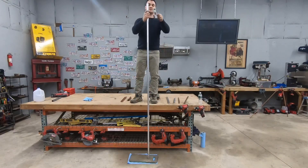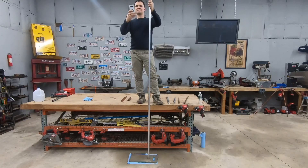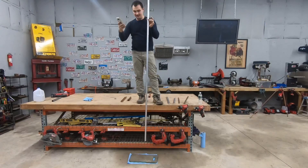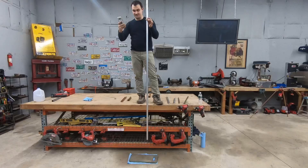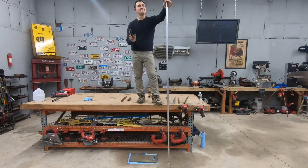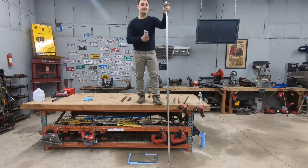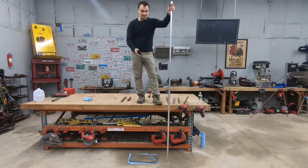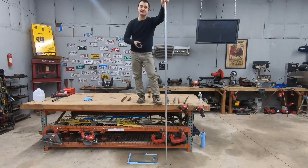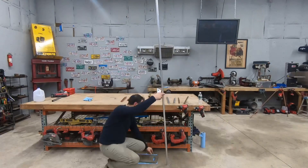Now we're going to put the magnet down the aluminum pipe and time it. Ready, set, go — as I'm talking to you, it's a long pipe, five seconds, six seconds, it's still not out... there we go — 17.5 seconds! This is not a joke. We're talking about three-quarters of a second free fall versus 17.5 seconds inside the pipe at the same height. That means it's about 17.5 times slower, or around 19 times slower.